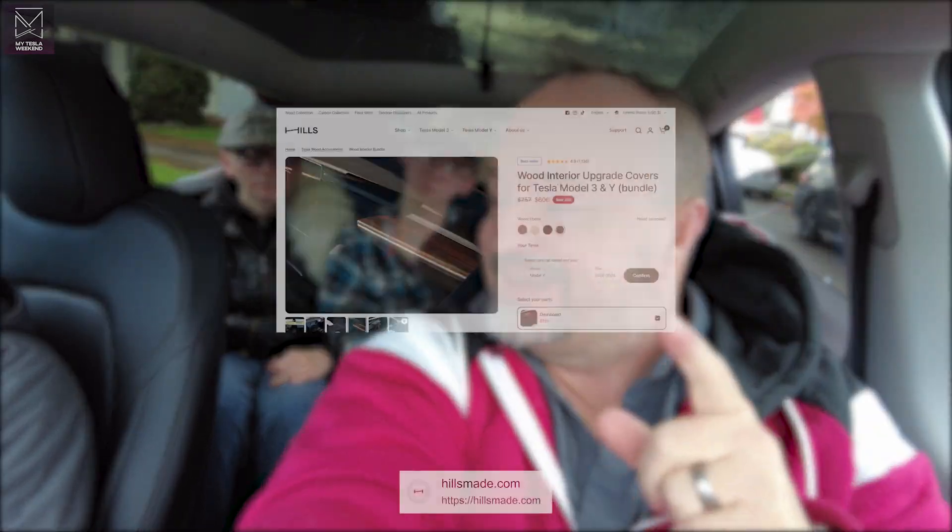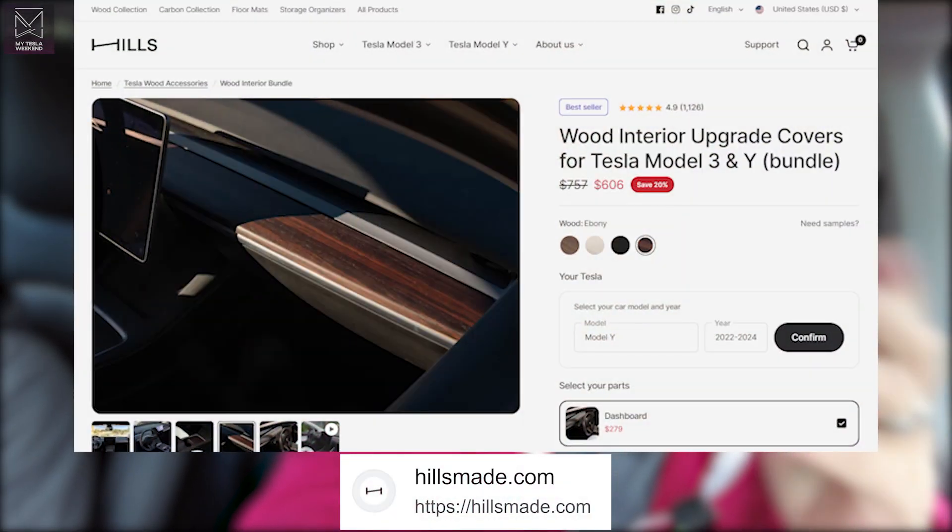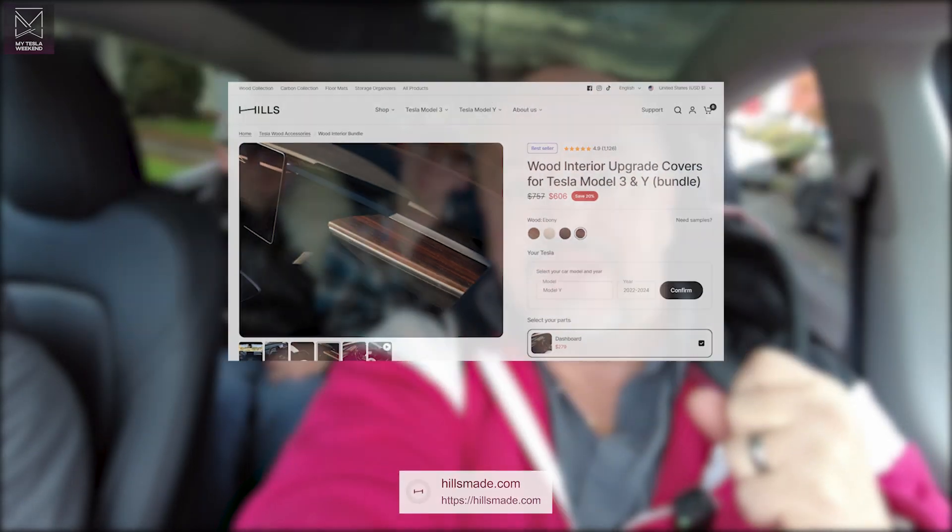So a company called Hills got in touch with me and said, hey, you know what you should do is review our wood trim replacement pieces, because they're super cool. And I said, no thanks. I've looked at them. They're cheesy, it's like shelf paper, it's ugly. And they said, ours is not shelf paper. Ours is actual real wood and it's beautiful. And I said, well, I'll go look at it online and check it out. And I did. And it's gorgeous. So let's see how it looks. I'm Brian. Welcome to my Tesla weekend.